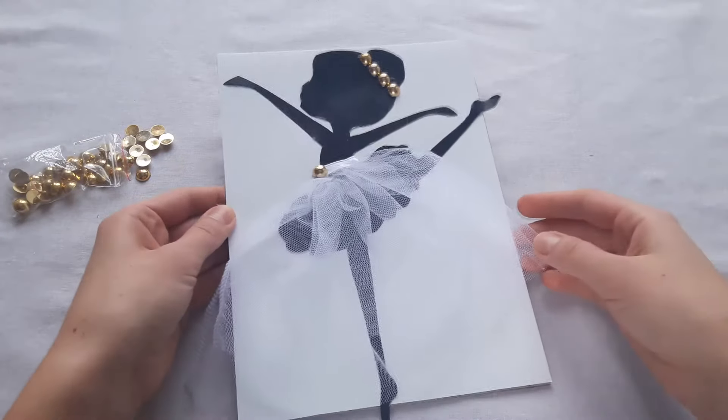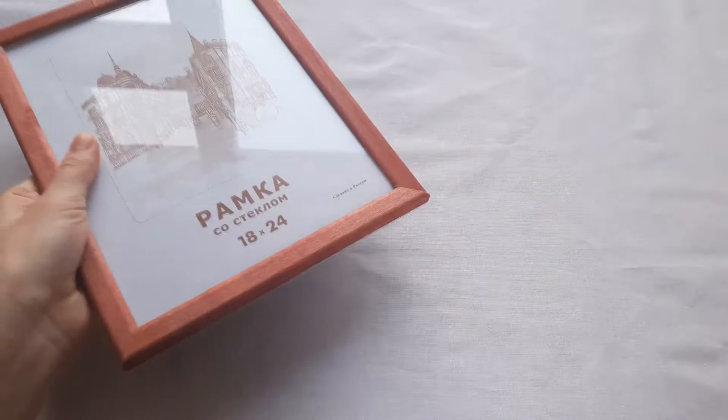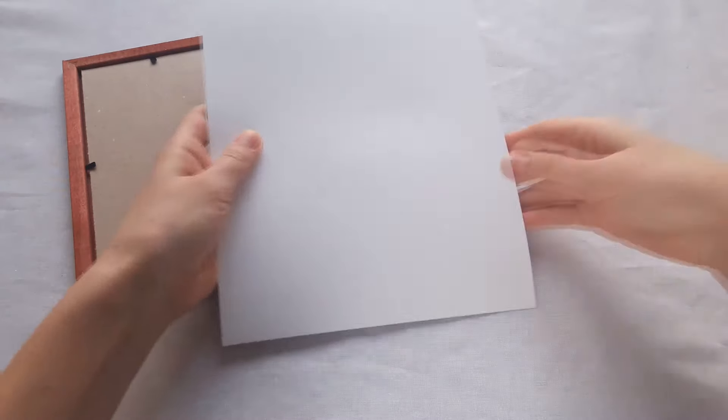Today I'm gonna make a stylish picture with a ballerina. For this you will need a photo frame and a white cardboard.